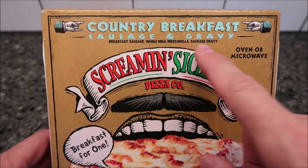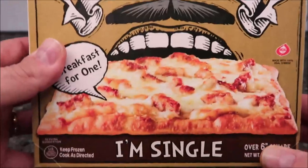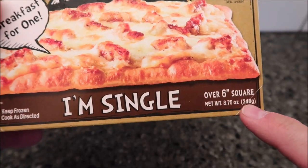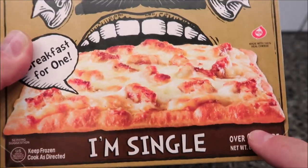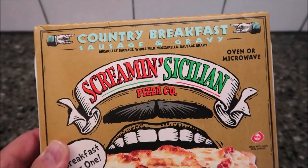whole milk, mozzarella, and sausage gravy. Mozzarella and sausage gravy — could be interesting. Looks good. It says it's single serve, over 6-inch square, 8.75 ounces or 248 grams. It is frozen. We got this in the frozen section at Walmart. It was $3.98 — not too awfully bad.